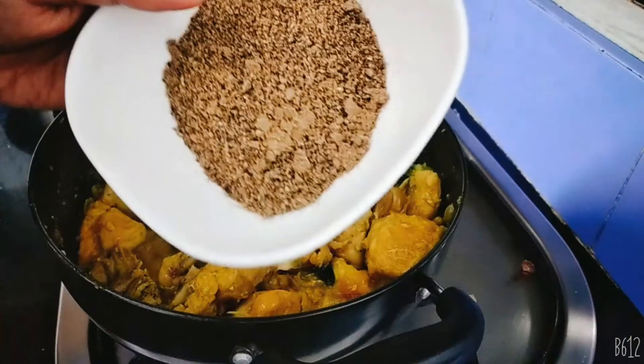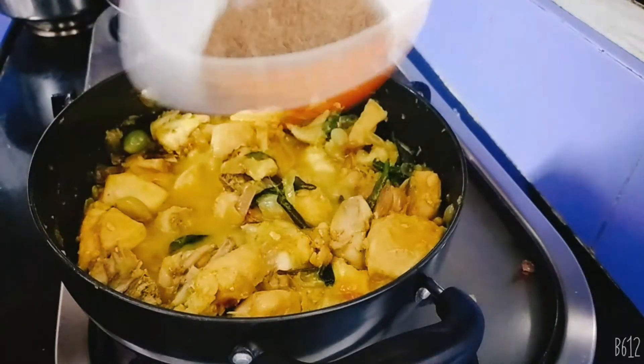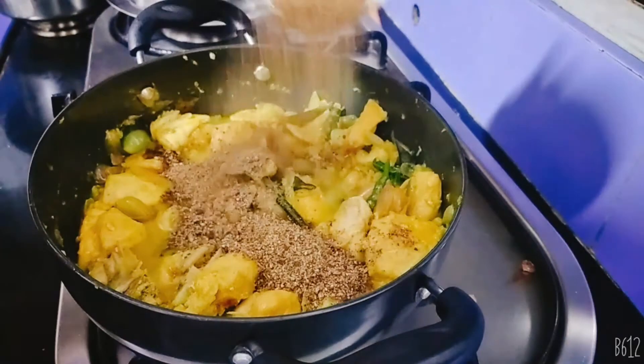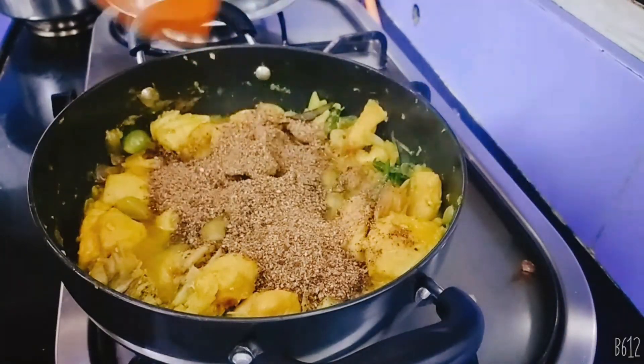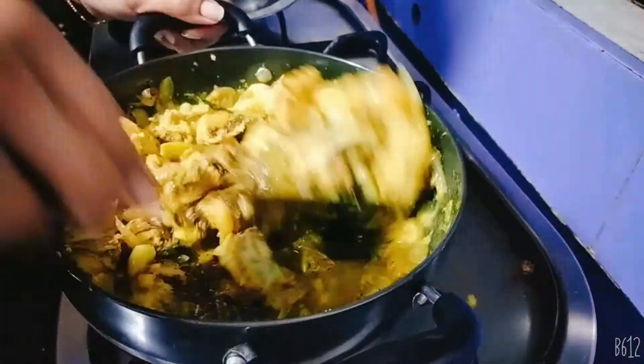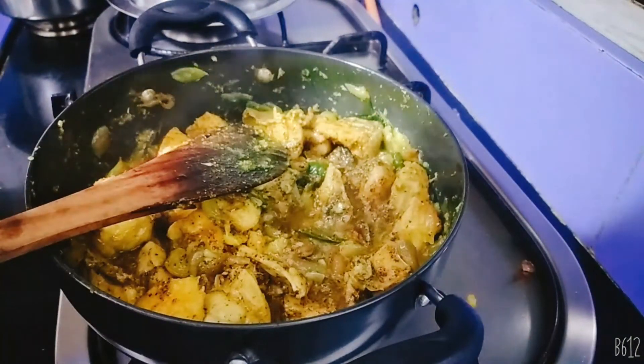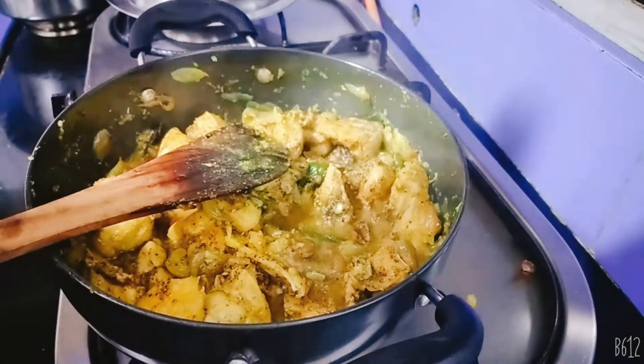I'm checking how to see a leaf — a leaf and a leaf. I'm gonna make a leaf. This leaf will come from the leaf.